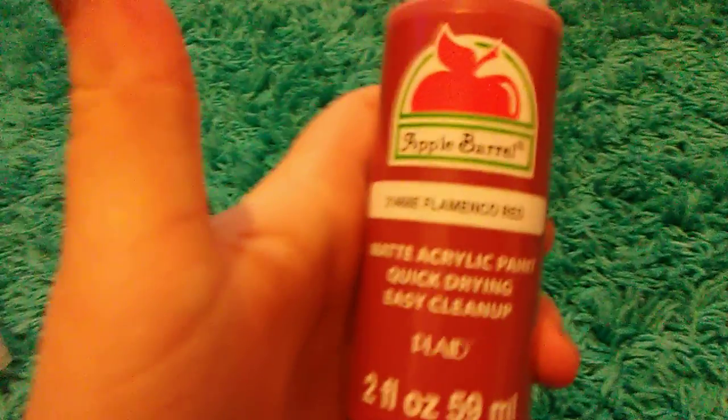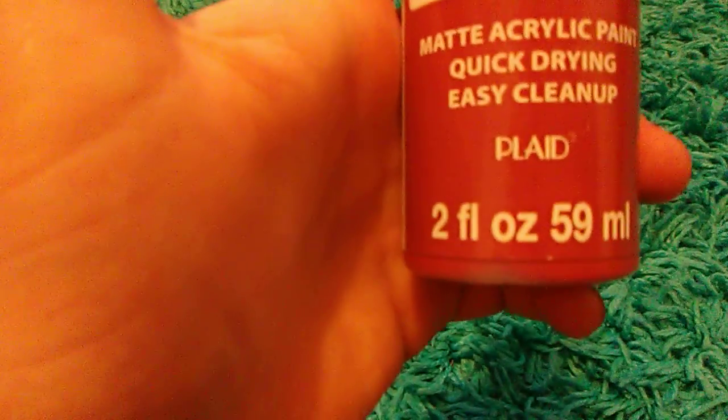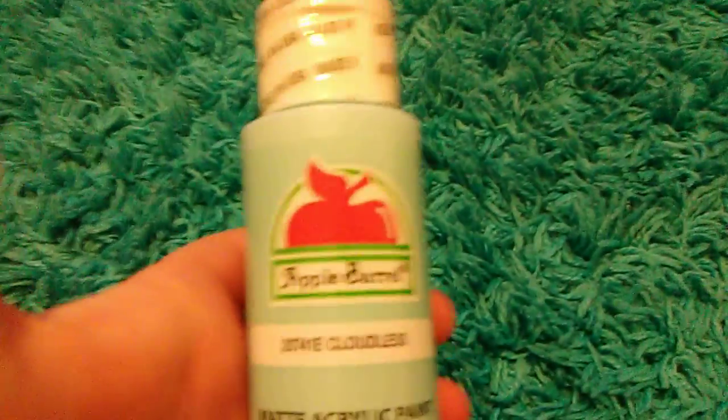I got acrylic paint. I got this one — it's called like 'Flame' or 'Noco Red,' I don't know how to pronounce that, I'm sorry. Comment down below if you know how to pronounce it. I got this color, it's called 'Cloudless' and it's like a blue.